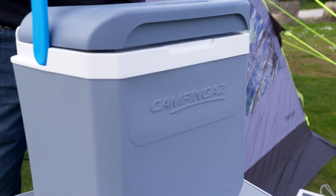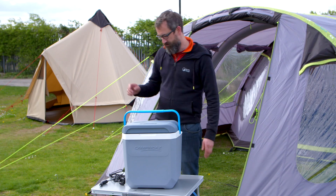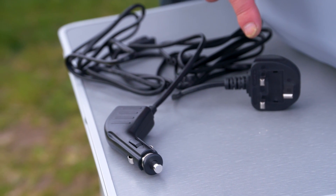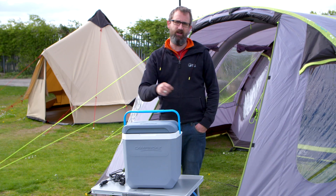Hi, I'm Ian from Go Outdoors and this is the Powerbox 24-litre electric cool box from CampingGas. It runs off the mains plug so you can use it at home, or off your electric hookup at your campsite, or off a 12-volt cigarette lighter socket in your car.